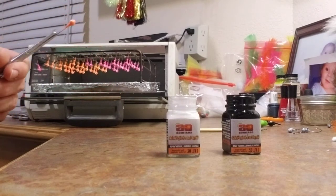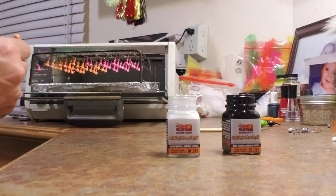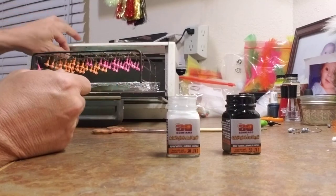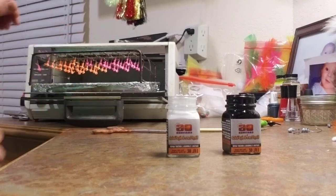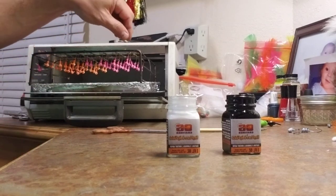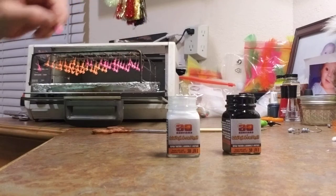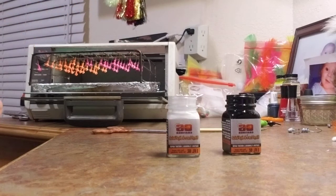Now that's just the white portion. I will go through these others and do the black portion. Let me get my black paint set up and I'll pull you back here in just a second.